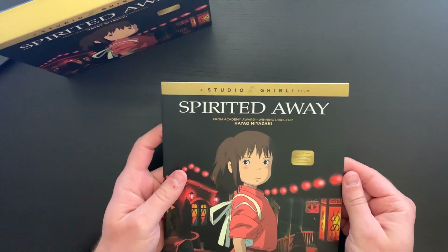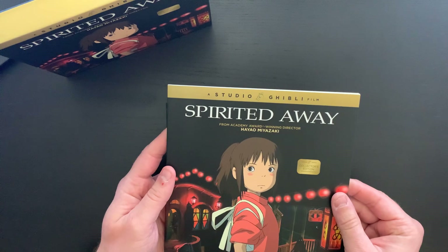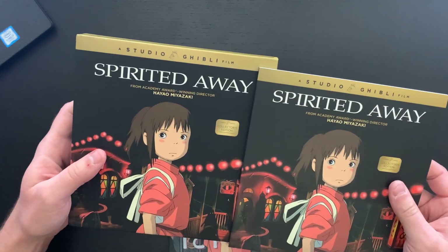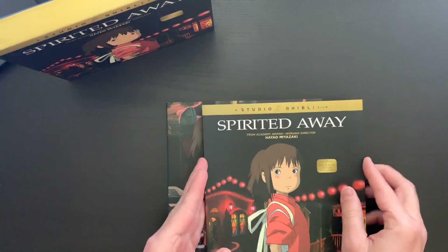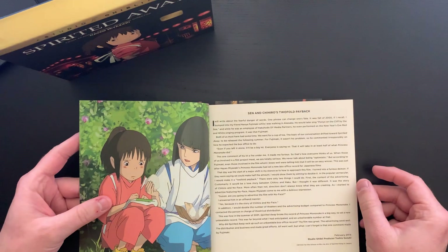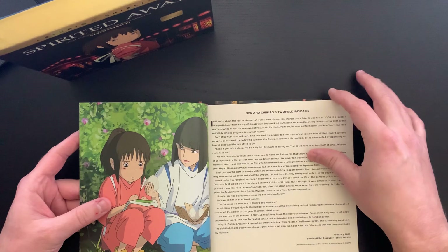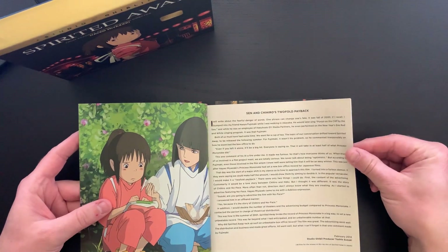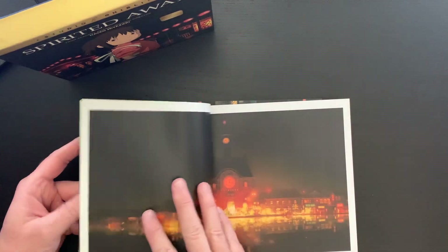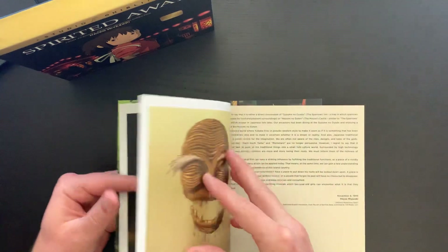Last but not least, we have the collector's book, which matches exactly the cover of the box set. Let's go ahead and take a peek inside. We have an essay titled 'Sen and Chihiro's Twofold Payback,' and then wow, some beautiful artwork.